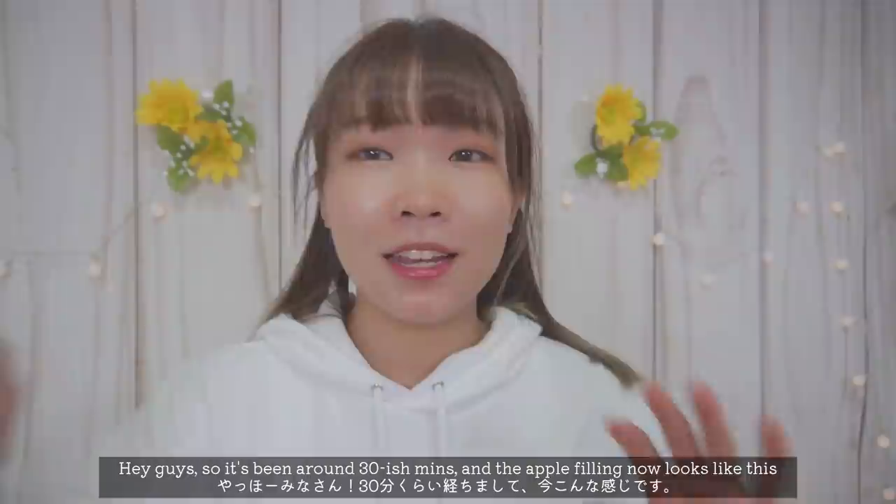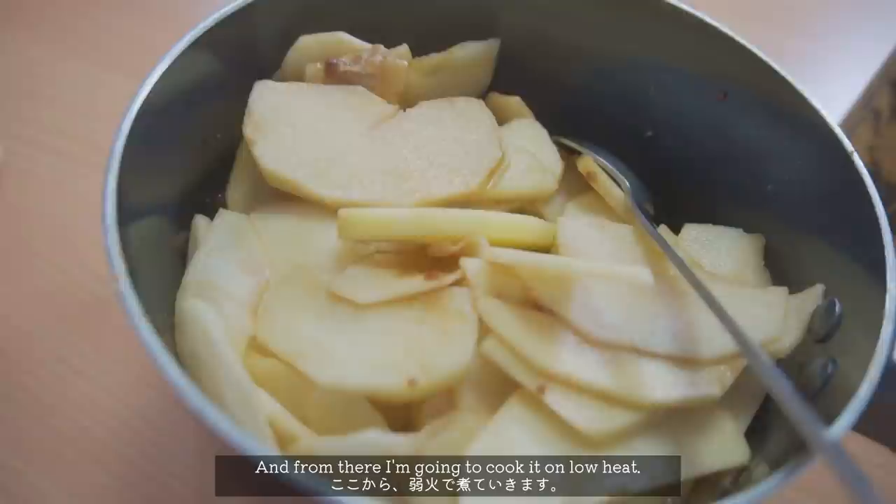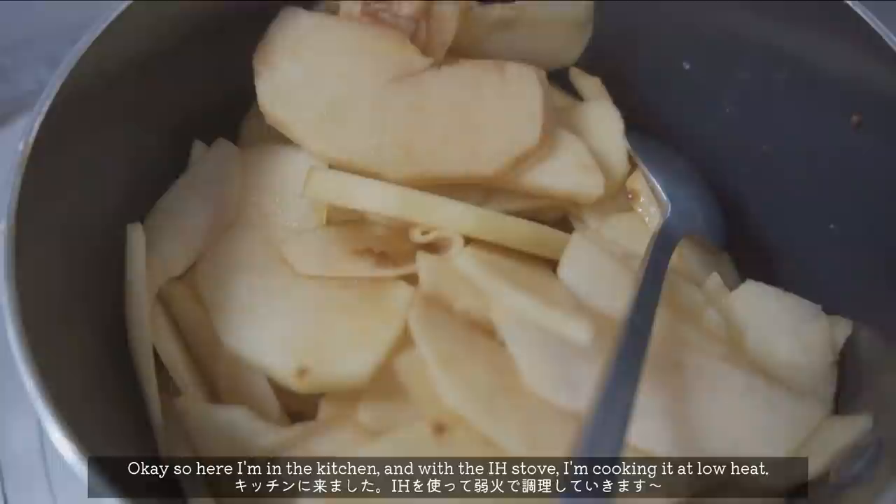Hey guys, so it's been around 30-ish minutes and the apple thing now looks like this. It actually looks pretty nice! And from here, I'm gonna cook it on low heat for quite a bit.